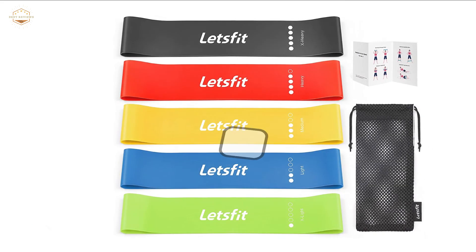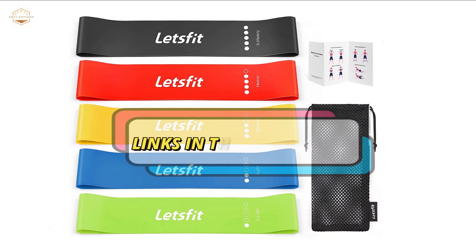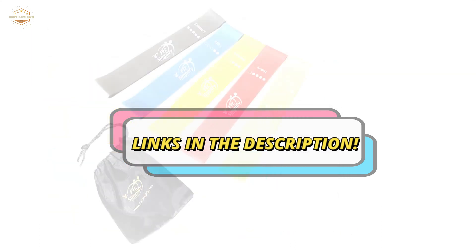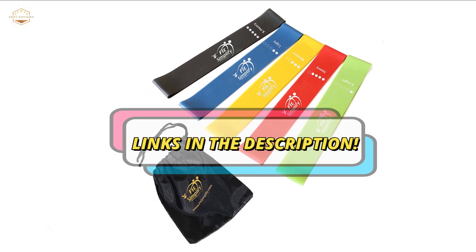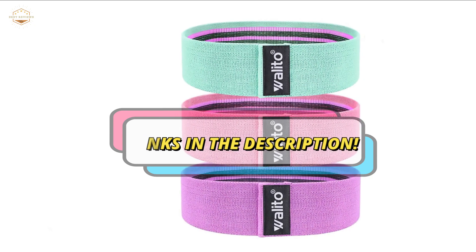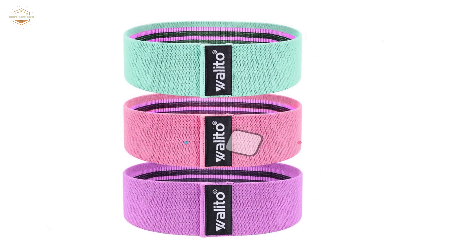Check the description for links to find out the price of the items included in this video. Hope you found this video helpful in finding out the best resistance bands. If you found it helpful, please give a like, comment your opinion, and tell us which one is perfect for you. Subscribe to our channel to get the latest updates on different product reviews.